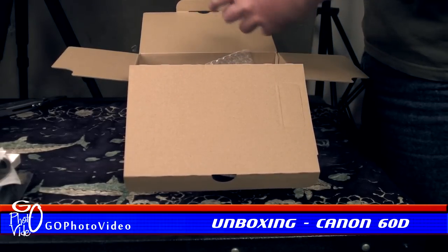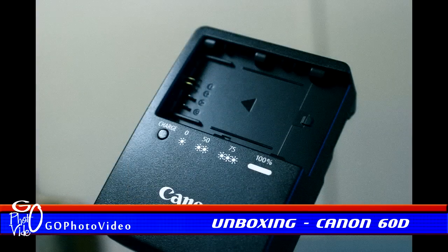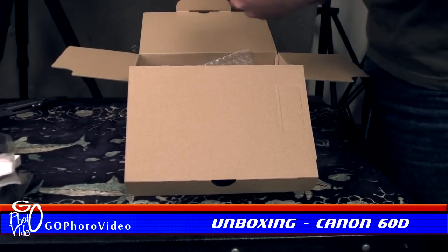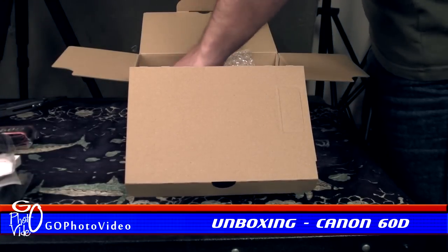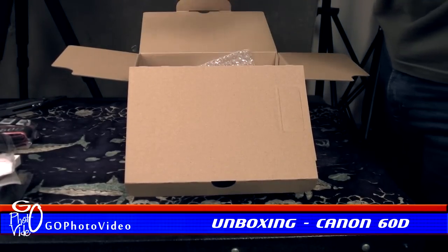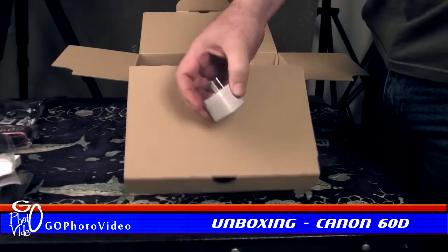Opening the second flap, we find a USB cable for connecting your 60D to a computer, a battery charger with flip-out US style parallel pins, a Canon EOS 60D embroidered neck strap, an LP-E6 lithium-ion battery rated at 1800mAh, some AV cables, and an Australian universal power adapter.